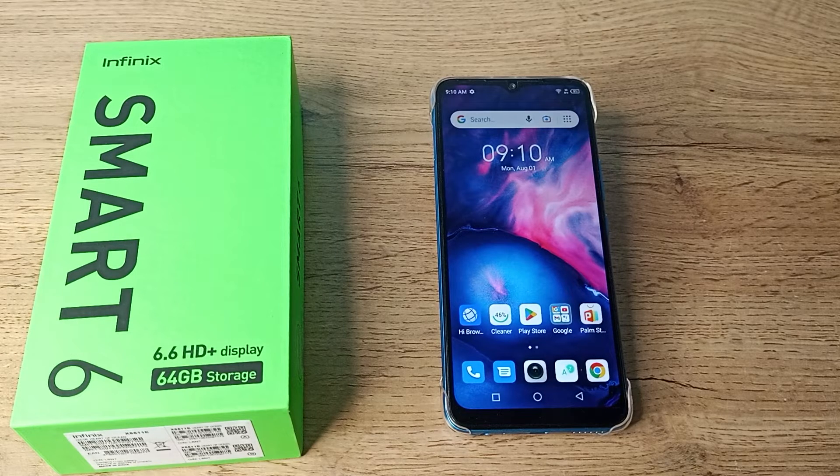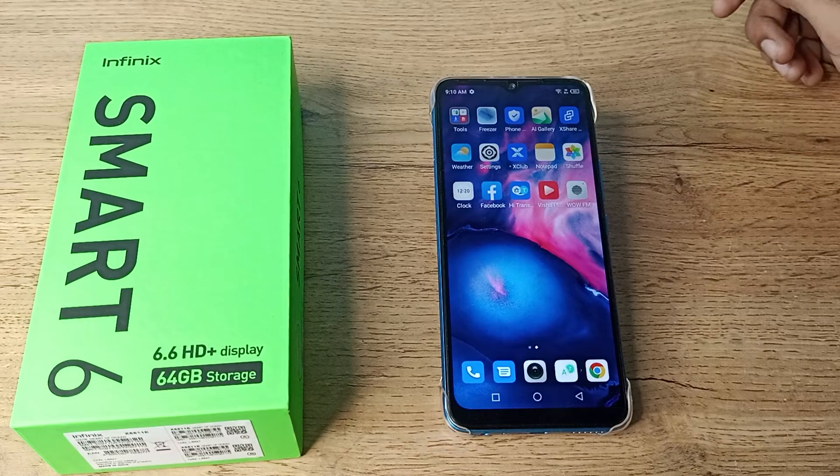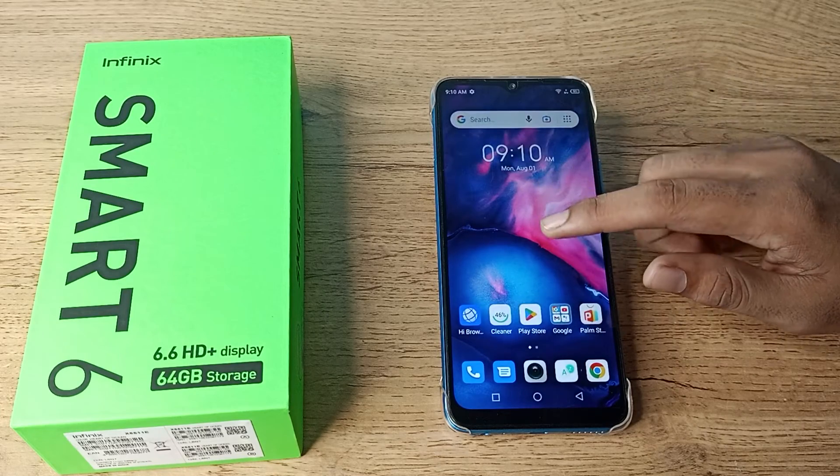Hello friends, welcome back to the new video. In this video, I am going to show you how to forget a WiFi network in our Infinix phone. If you want to forget your WiFi network, you can forget it.